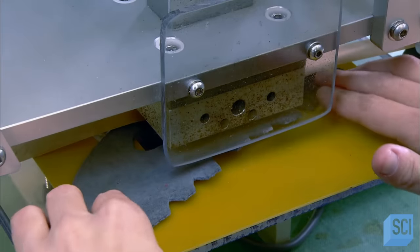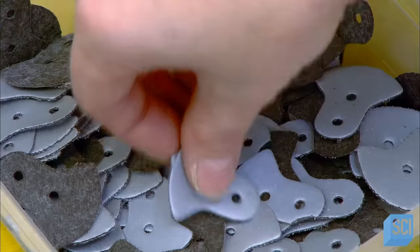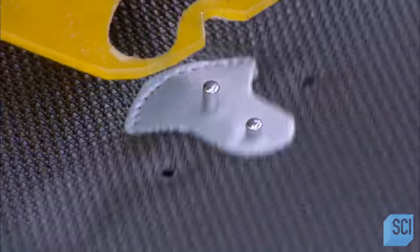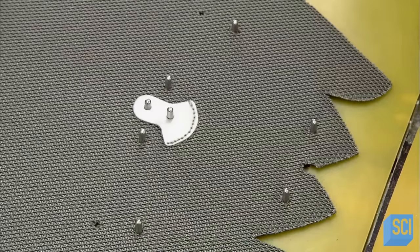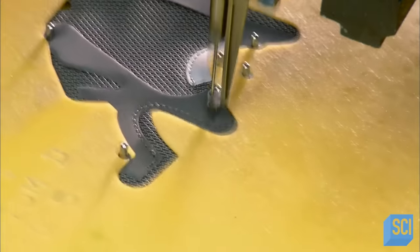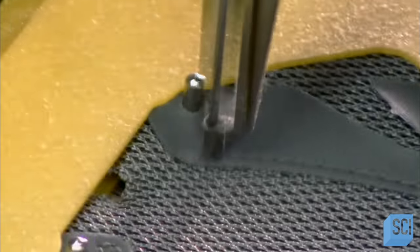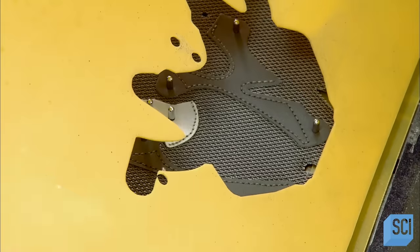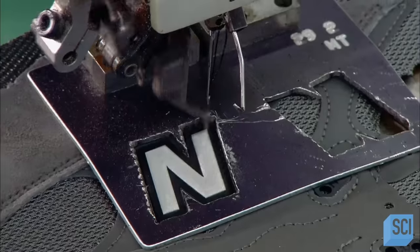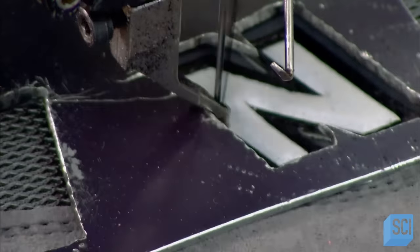Another worker stamps the model number onto the heel cutout. Then it's over to the sewing department, where a worker stitches the reflector onto the athletic shoe upper. Other accent pieces call for more intricate stitching, so she arranges the parts on a computerized platform. The platform moves back and forth, allowing the needle to do a perfect job of stitching the accent pieces to the upper — stitching that would be difficult to execute manually. A reflective logo is then sewn on, again guided by computer software.